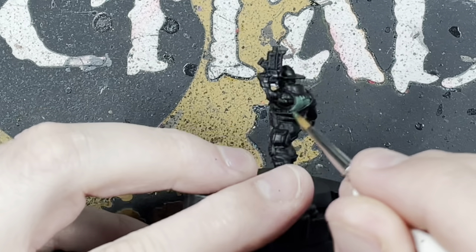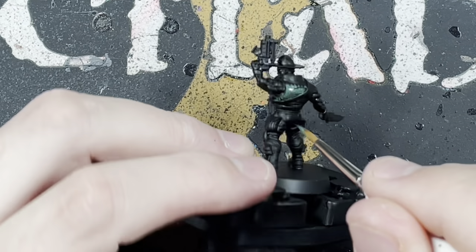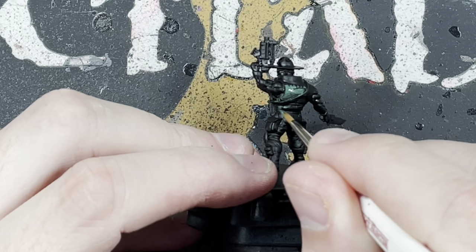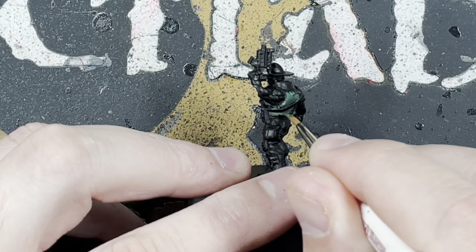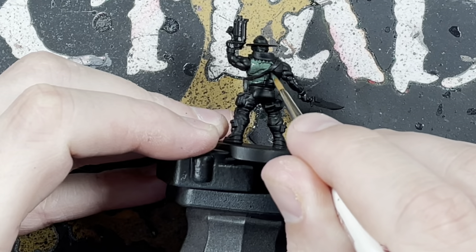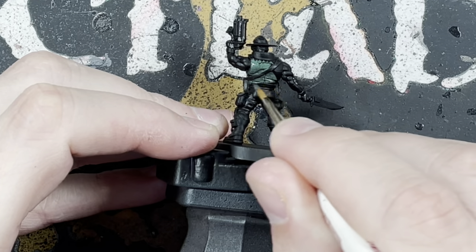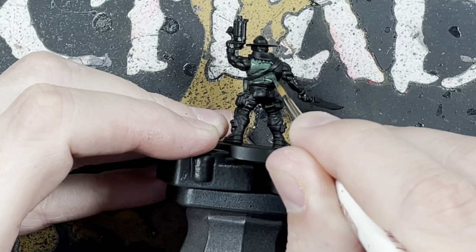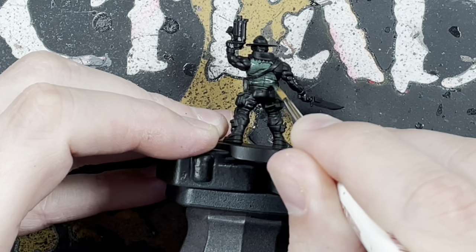I've sprayed the model with just a normal black spray — use any spray really. Then we're going to go around with Caliban Green on the armor part for his torso and the little groin guard at the front. Just base coat that with Caliban Green; we're not bothered about being neat, just wanting to get paint on that part.